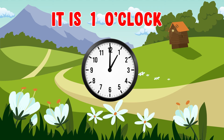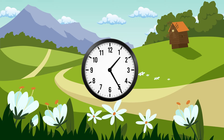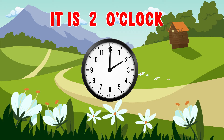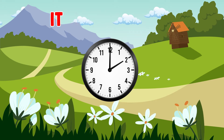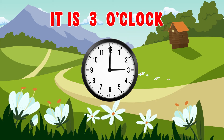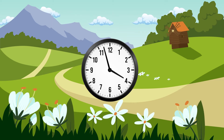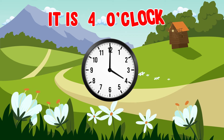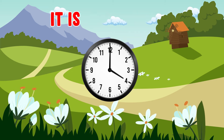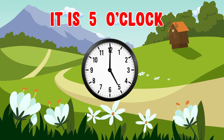It is one o'clock. It is two o'clock. It is three o'clock. It is four o'clock. It is five o'clock.